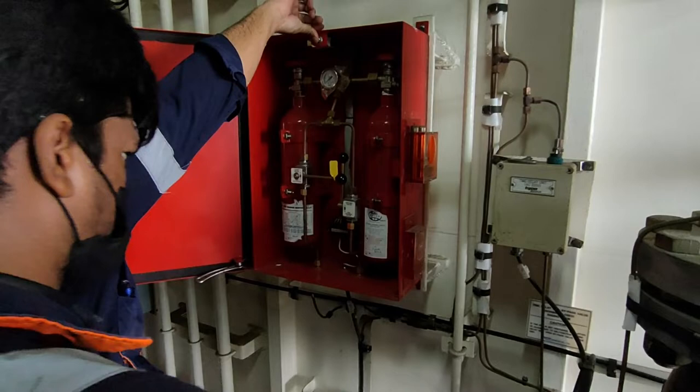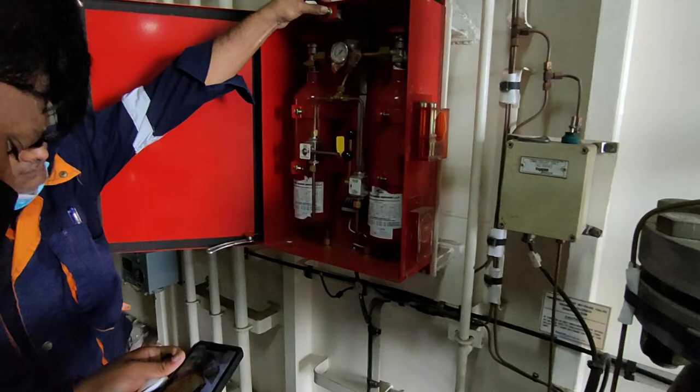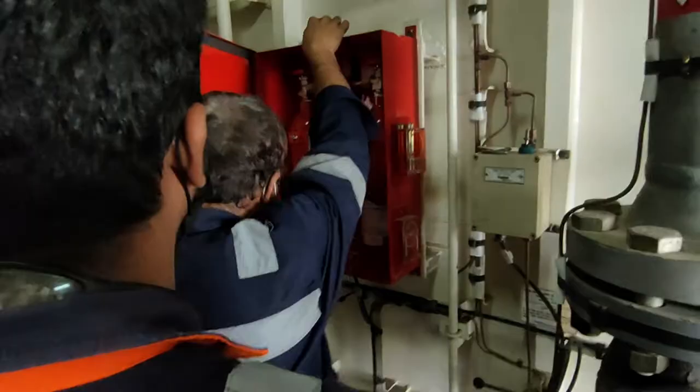They will put new labels on the cylinders, and next year they will check the label again and record the dates that the inspection was carried out.